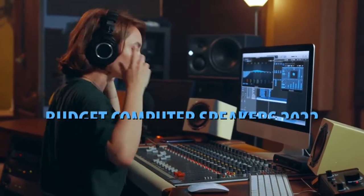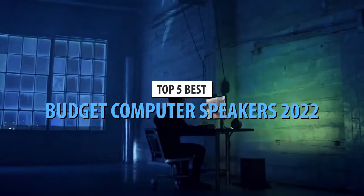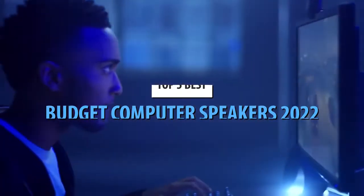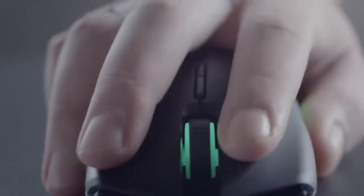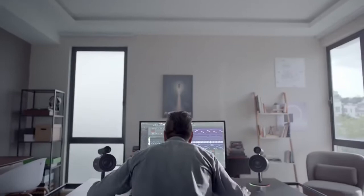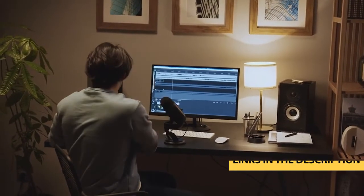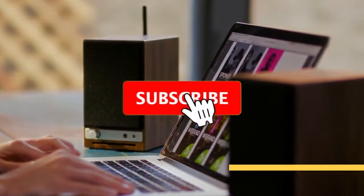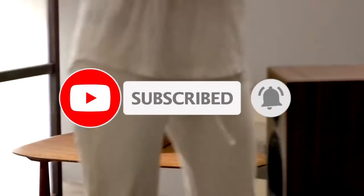What's up guys, today's video is on the top 5 best budget computer speakers in 2022. Through extensive research and testing, I've put together a list of options that'll meet the needs of different types of buyers. Whether it's price, performance, or particular use, we've got you covered. For more information on the products, I've included links in the description box down below, which are updated for the best prices. Like the video, comment, and don't forget to subscribe. Now let's get started.